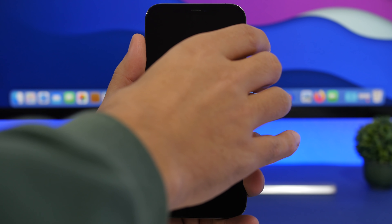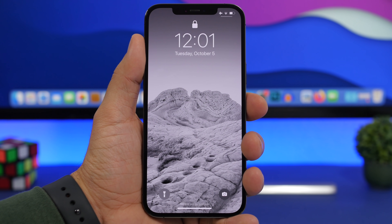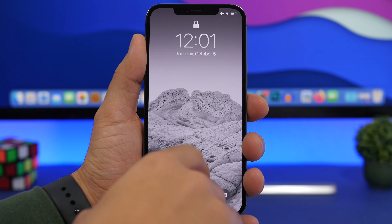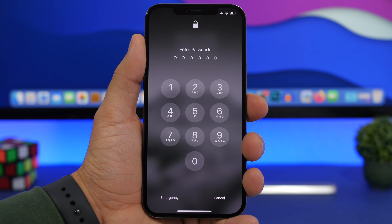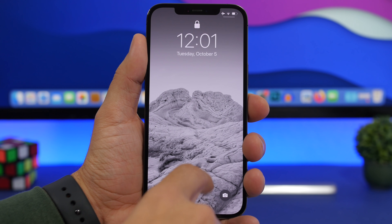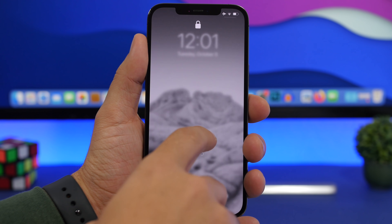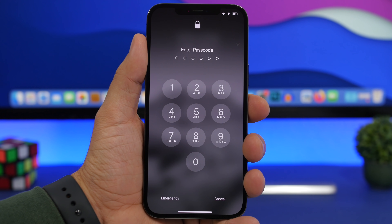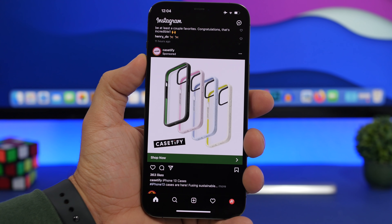When you're on the lock screen and want to unlock the device — maybe it's a friend's device and you know the passcode, or even your own — if you swipe up, it will keep saying Face ID for four or five seconds. But you can quickly go to the passcode simply by tapping where it says Face ID. Just tap there and it takes you directly to the passcode screen without waiting for it to show automatically.